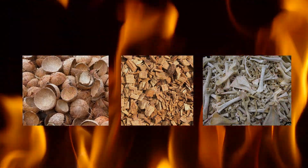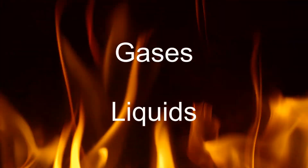During pyrolysis, the biomass starts to break down at a molecular level, and volatile gases and liquids are released, leaving mostly carbon and a small amount of inorganic ash.